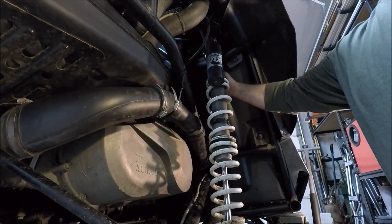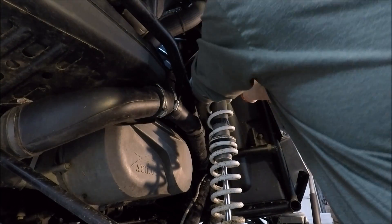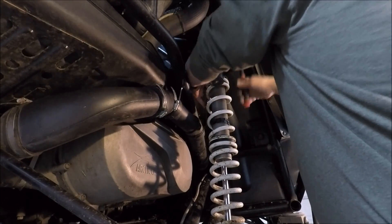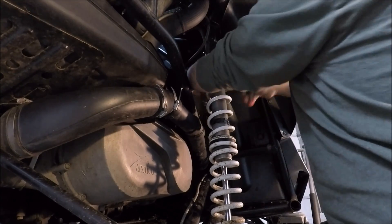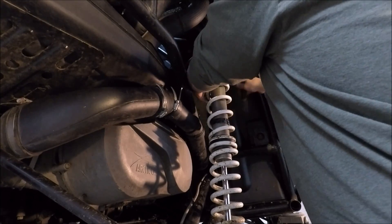The back nut is a 17mm and then the front is a 13mm, so I'm going to pull this guy loose. What I think we're going to do is get this pulled and then try to lay this shock down, just get it out of our way — perhaps we'll pull the whole thing.